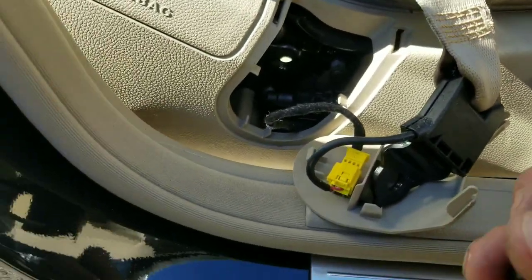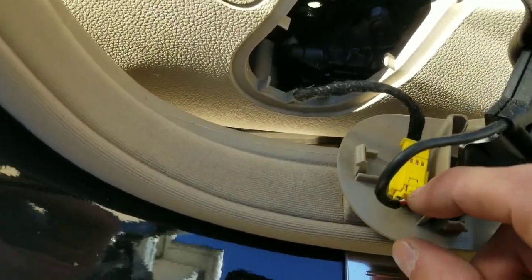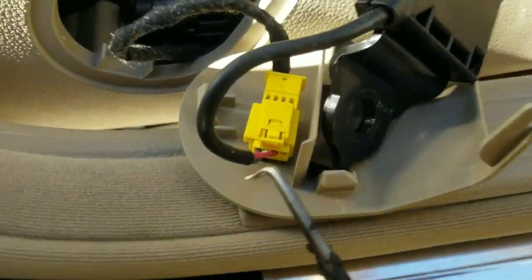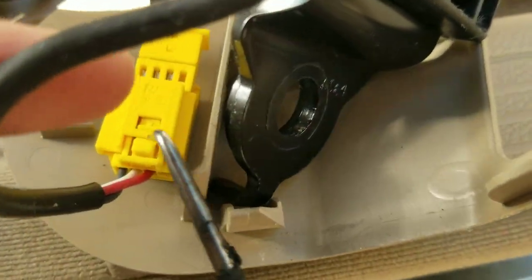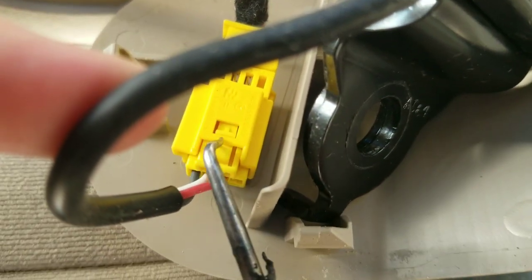And then we've got another sensor here. We will pull this side down and pop it out, just like so.